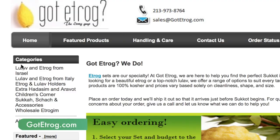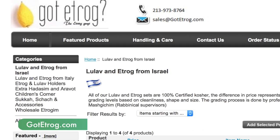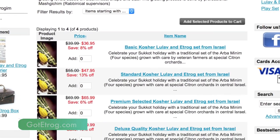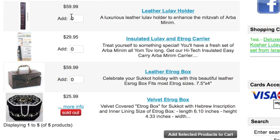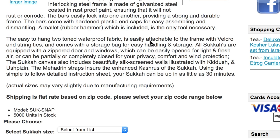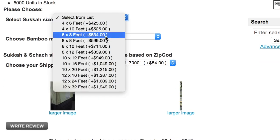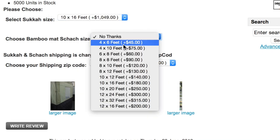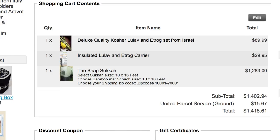First, use your computer and go to gotetrogue.com. Choose from the vast arrays of lulavs and etrogues from Italy or Israel. Even purchase a carrying case. And purchasing a sukkah could not be easier — just choose your sukkah size, the size of the bamboo that you want, and it all goes right into your cart.